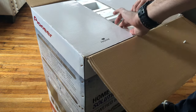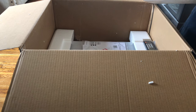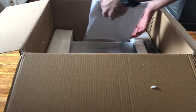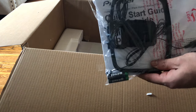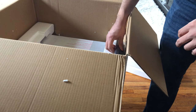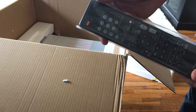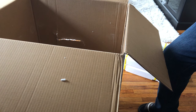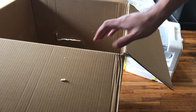Let's check out what we have. Since it's protected, we've got some cables, the antenna, and the manual in there. Let me put everything on the side — I want to check that the system is not damaged. We have the remote, nice. And this seems to be the main system.